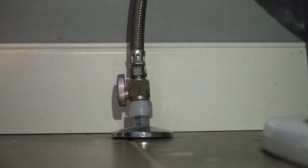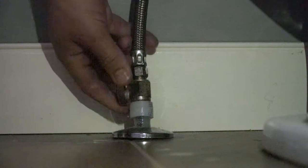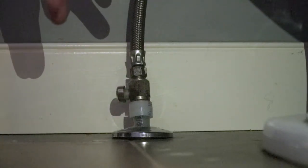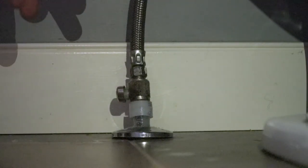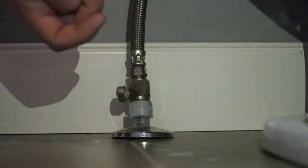First, we're going to want to identify the water isolation valve to the toilet. Once we've identified it, we're going to turn that off. Also, it's very important to turn off the whole house water supply, as these valves are most likely to pass. I've already done that, so we're going to move on to the next step of draining the toilet.